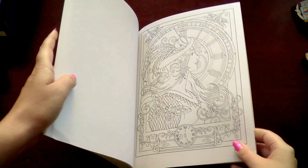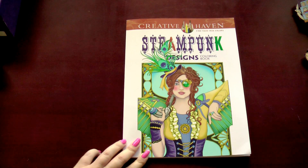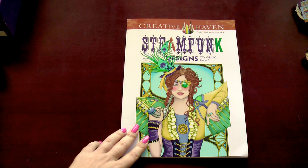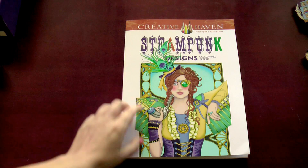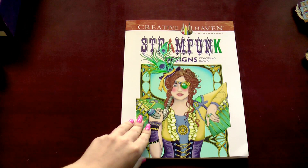That was the last one. I hope that you like this book and are also inspired by these pictures. Leave me a comment about what other books from the Creative Haven series you could recommend to me. Thank you for watching — until next time!